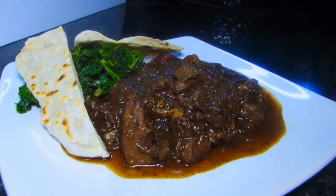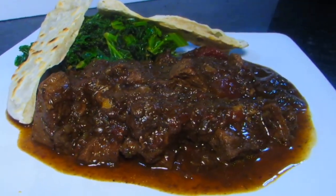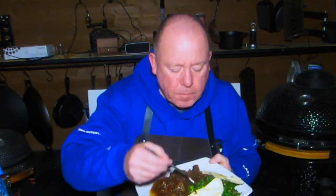Look at the lovely mahogany colour of this stew — the smell is absolutely amazing. So there we have it: that's my Berbere beef stew, served with spiced kale and a flatbread. That stew's definitely got a kick to it, and that kale is really tasty. Definitely going to do this one again.